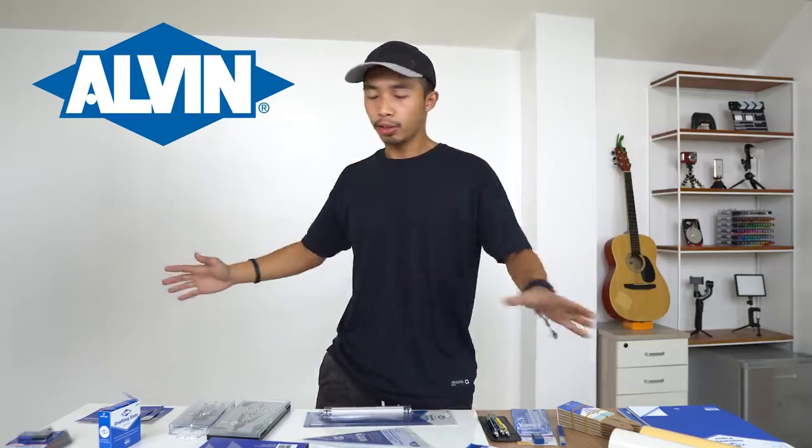And that's the whole video! If you like any of the drafting instruments shown today, check out the links in the description and buy some from Alvin Drafting Tools. Thank you to Alvin for sending all of these tools — this video wouldn't be possible without them. This video is not sponsored, so everything I said is completely my own opinion. If you liked this video, please like, comment, and subscribe for more architectural videos. See you in the next one!